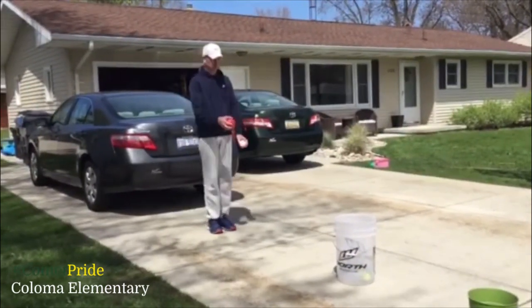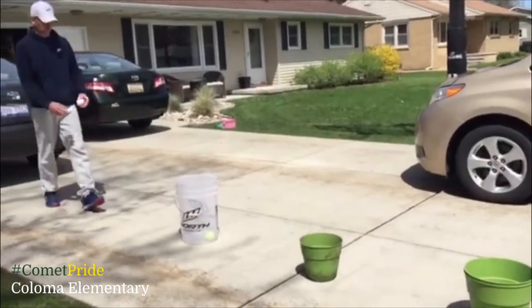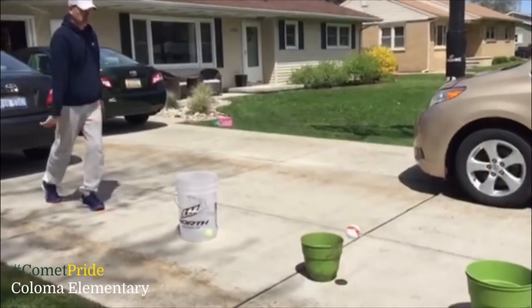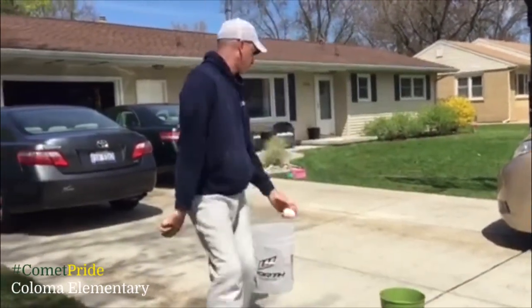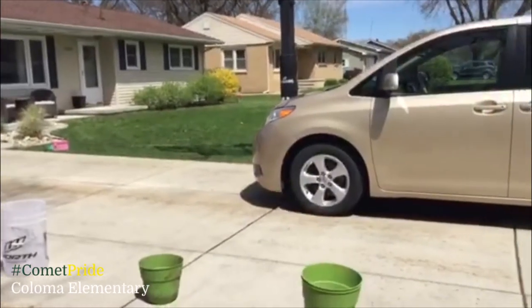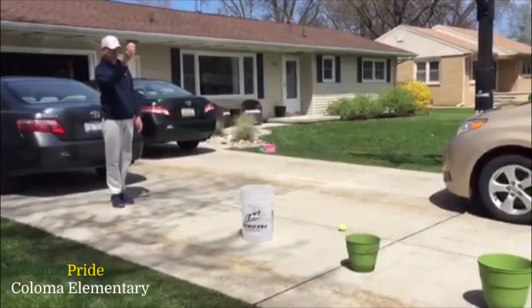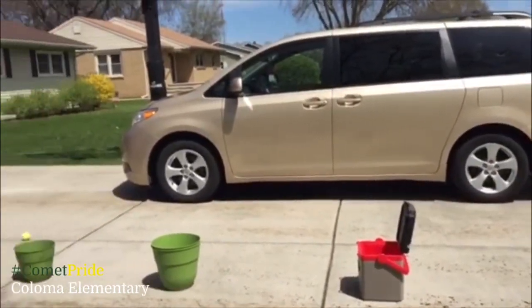Got one in the first one. Second bucket — oh! It bounced right out of there. Mr. Vane is going to keep going and see if he can get it into the third bucket. Got it into the third one. Now we're going for the fourth one, the cooler — it's got a backstop. Yes! Got it in there.